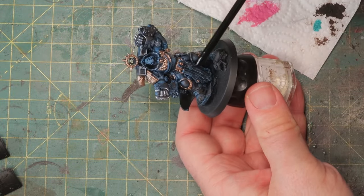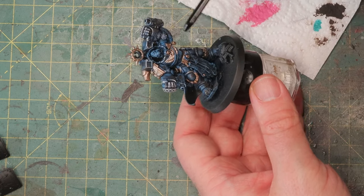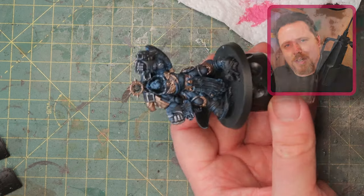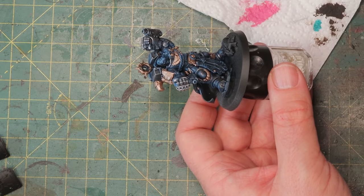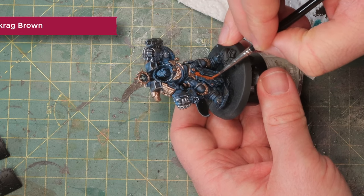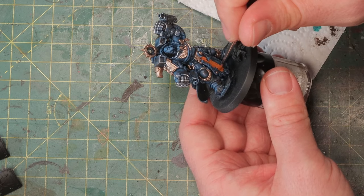Now I'm going to block in a couple of paints all over him: brown on the leather straps, white for all the Ultramarine logos, his skin, his hair will be white as well, and some black on the guns. I'm going to speed it up a little bit so you don't have to watch me paint all these details all the time. First off I'm using Scrag Brown for the leather parts — it's nice and bright so I only have to wash it and don't have to highlight it afterwards. Much much quicker.